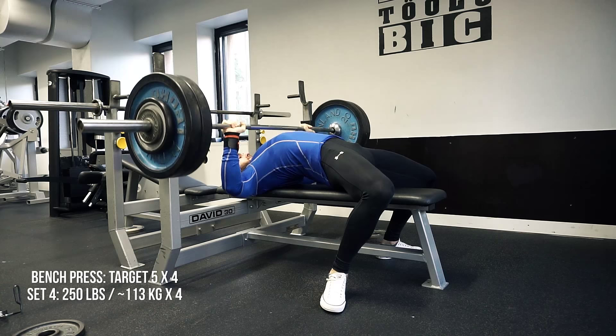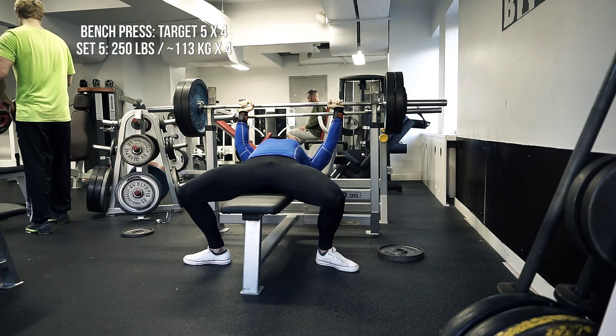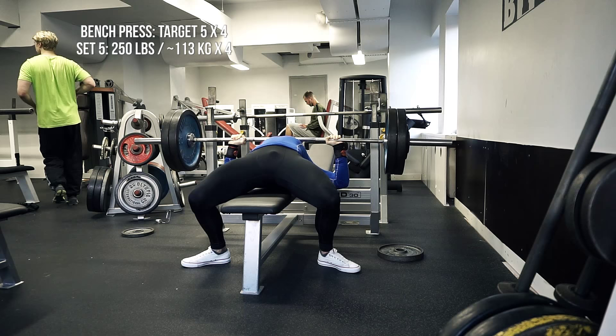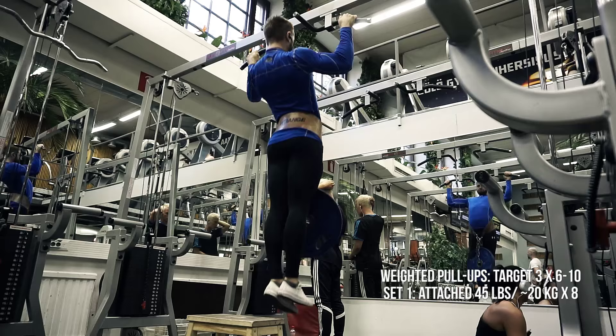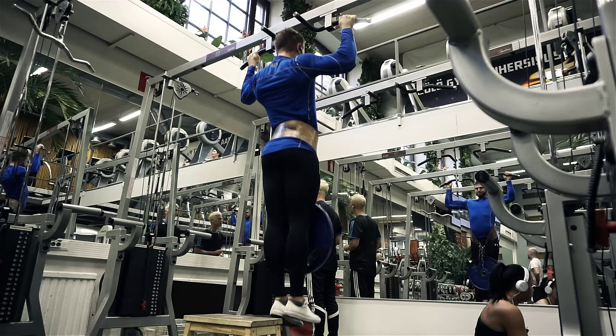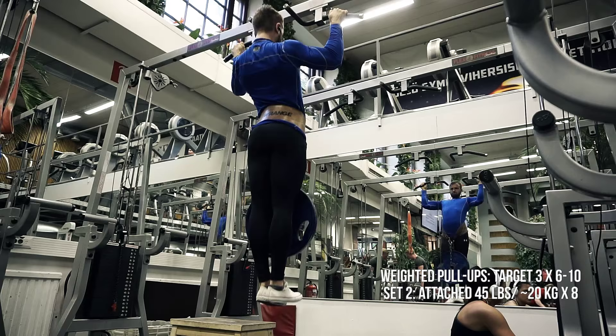I'm looking to narrow my grip for next week when I'm doing sets of three, and I'm going to lower the bar a little bit further forward as well — just to try that out. I think I have a lot stronger triceps than I'm currently using, so I should be using them more. This is the fifth set — pretty smooth. After this I'm moving into pull-ups because I'm actually alternating chest and back the whole time. The pull-ups are with 20 kg attached, targeting between 6 and 10 reps. I'm doing sets of 8 with 20 kg, building that up until I reach three sets of 10, then moving to 25 kg.